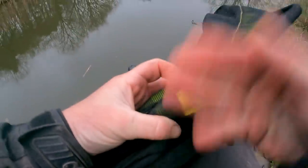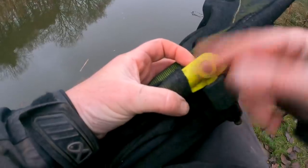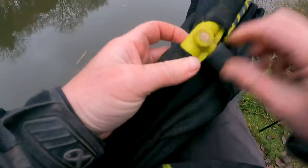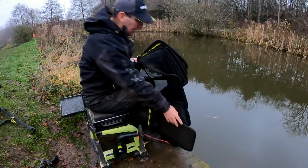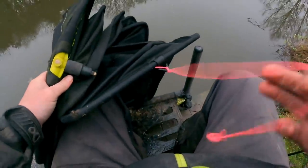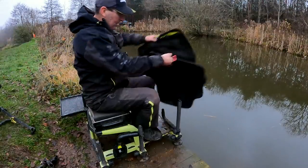Worth pointing out: I never use the top thread on the keep net block so I've actually hack-sawed it off — Ben Townsend showed me that. If you don't use that thread, just chop it off, because then your landing net and things don't get stuck in it. It's nice and smooth so nothing can catch on it. I use these two-and-a-half metre keep nets — little compact nets — and I've always got a bit of bungee on the end using old pole elastic.